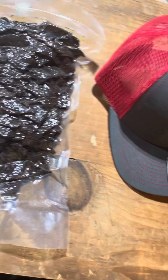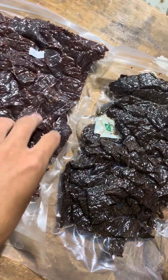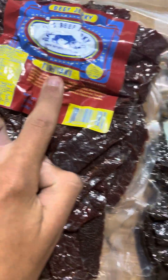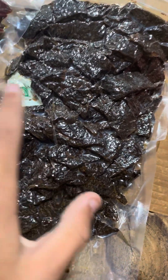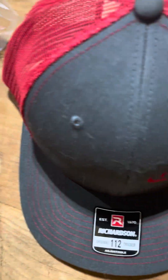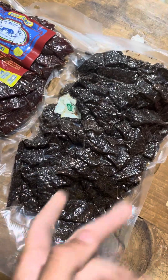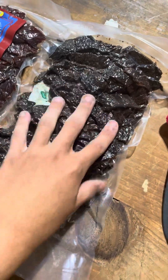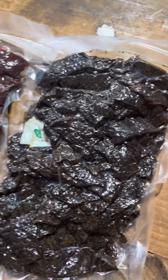Yeah guys, they have all this and this is only a little bit of what they have — they have so much more. They've got little bags, these bigger sizes, and different kinds of beef jerky. This one is teriyaki, and I think this might be regular or spicy. They've got three different flavors I'm pretty sure. They've also got different sizes — small bags if you don't eat beef jerky every day, and big bags if you eat it regularly and want it to last a while.